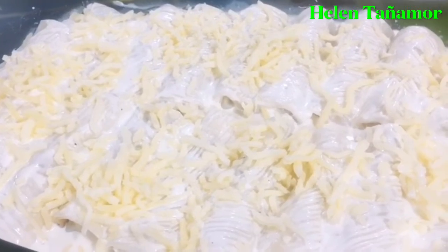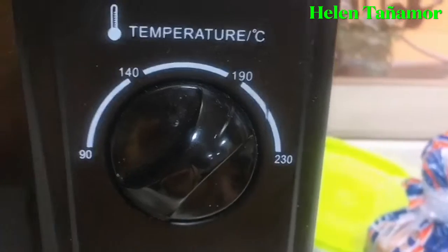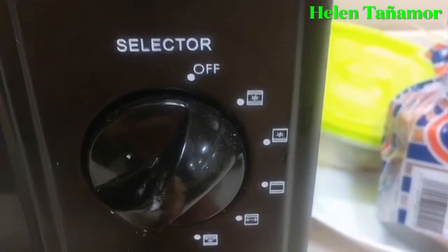So now it's done, we're going to put it in our oven. Put it at 190 degrees, heat from up and down, for 15 to 20 minutes.